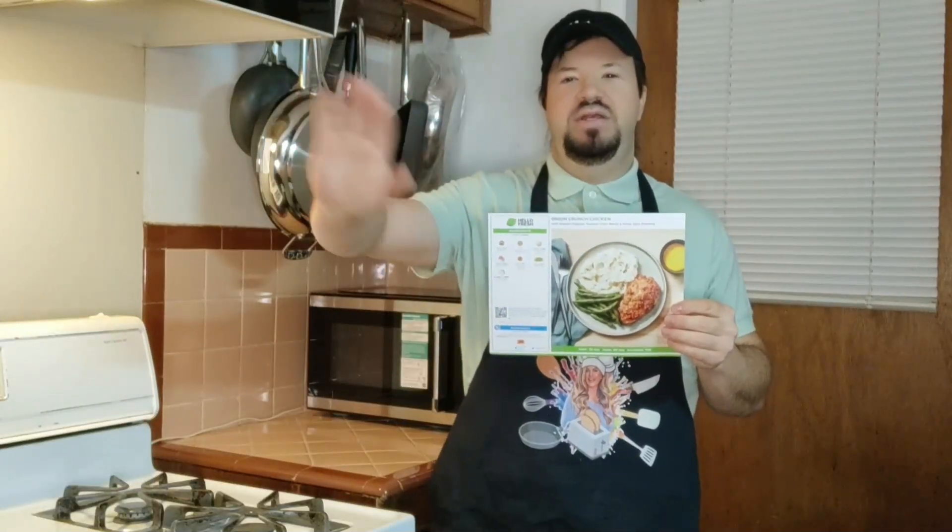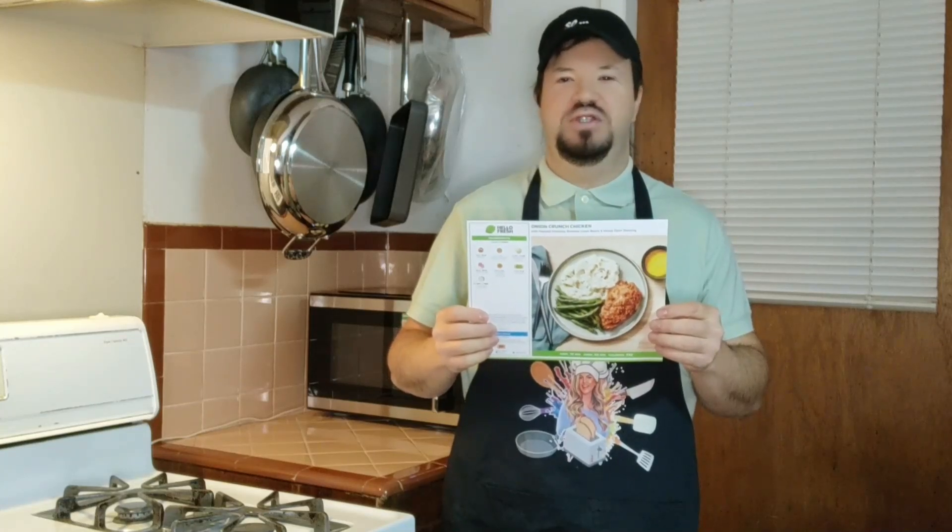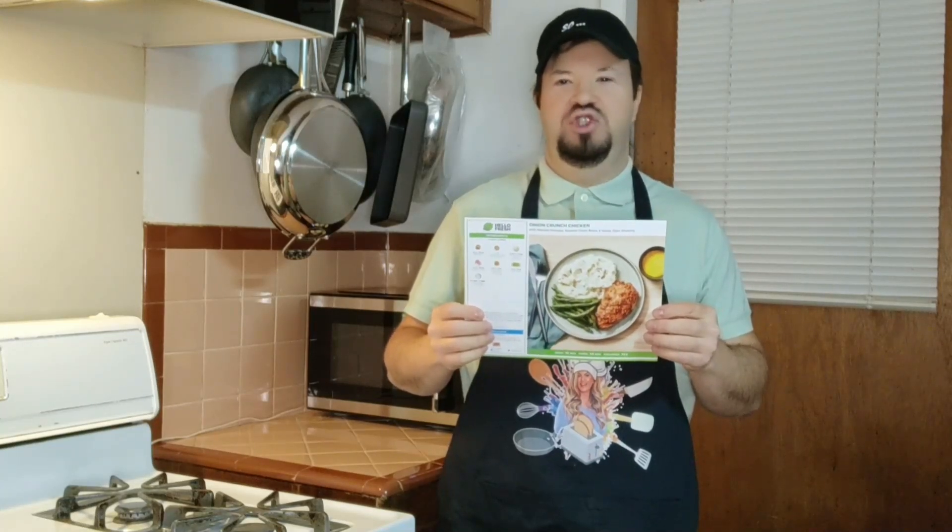Hi everybody, Ricky here. Today I'm going to try some Hello Fresh Onion Crunch Chicken with mashed potatoes and green beans and a Honey Dijon sauce.